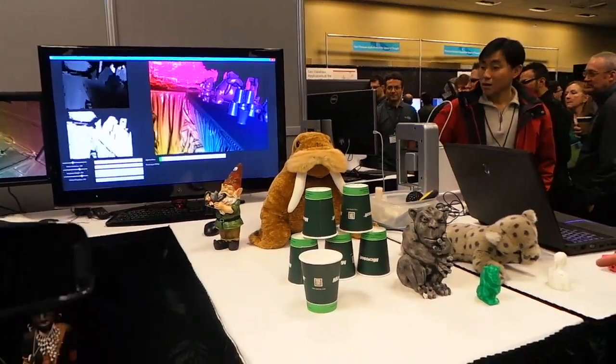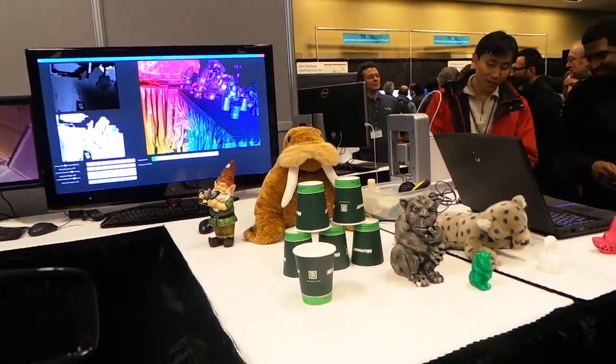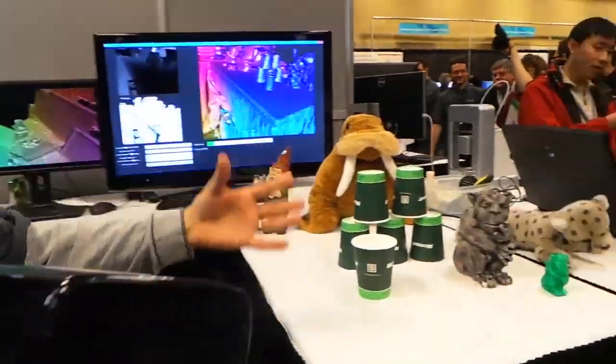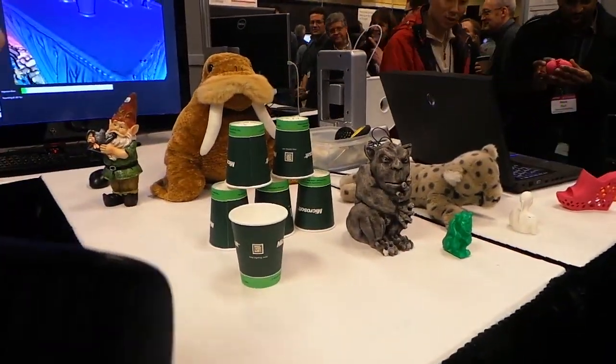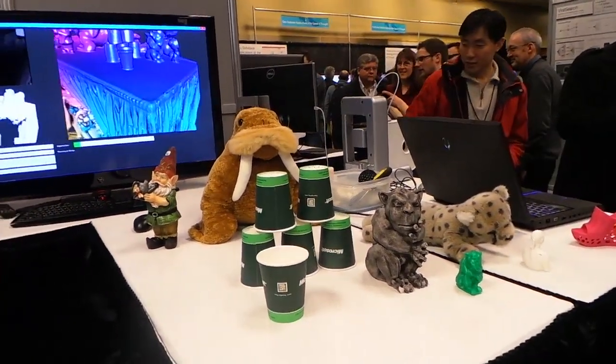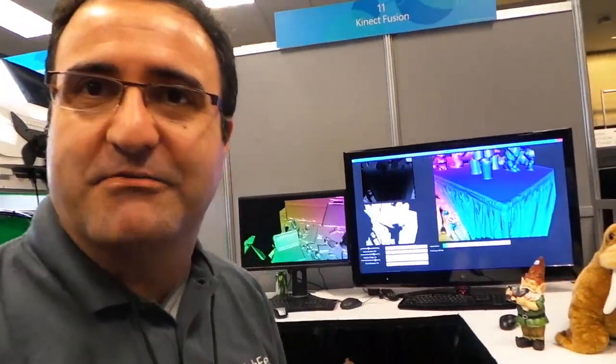So it's looking at Connect data over time to get a 3D image. It is. It's both estimating the pose of the camera as we're moving it in 3D space, and once we have our position and orientation in the 3D world we can take the depth data and start to accumulate that into a 3D representation which continually gets refined over time as we get new depth data coming in from the camera.